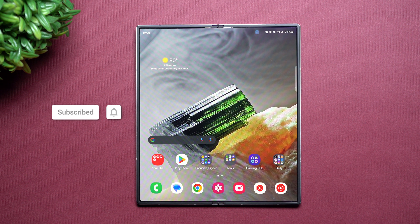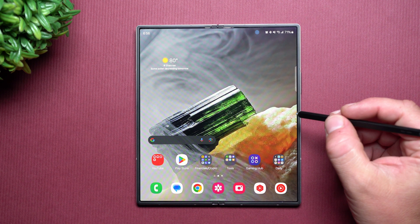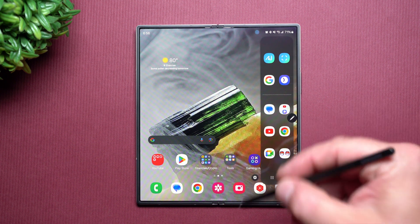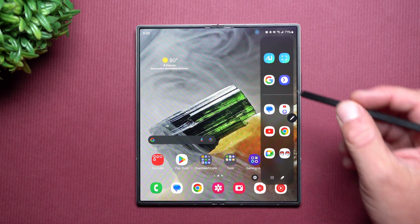Hi everybody, welcome back to Samsung in a Minute, the channel that trains you on your Samsung Galaxy devices in around two minutes. Today we'll take a look at the brand new Galaxy Z Fold 6, but more specifically, the updated and reinvented Smart Select.